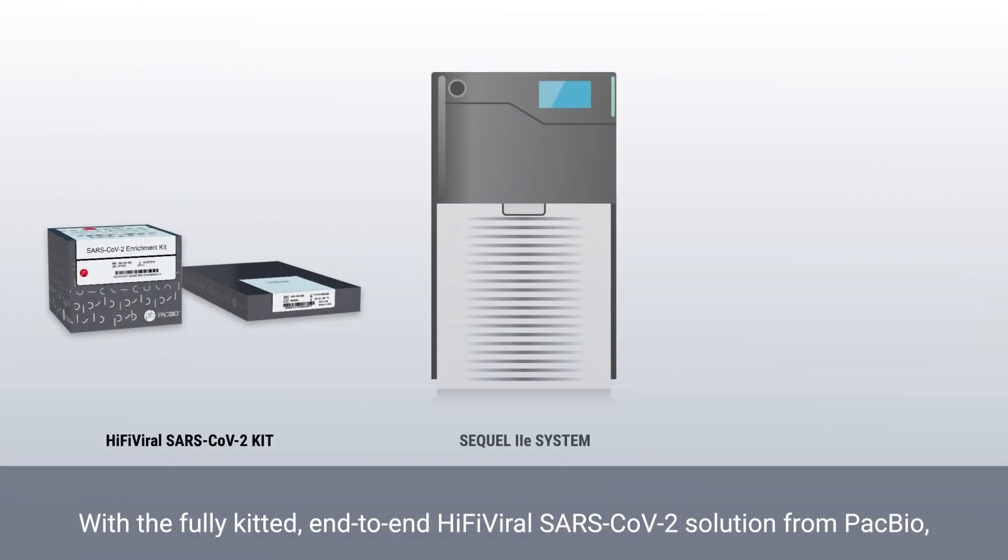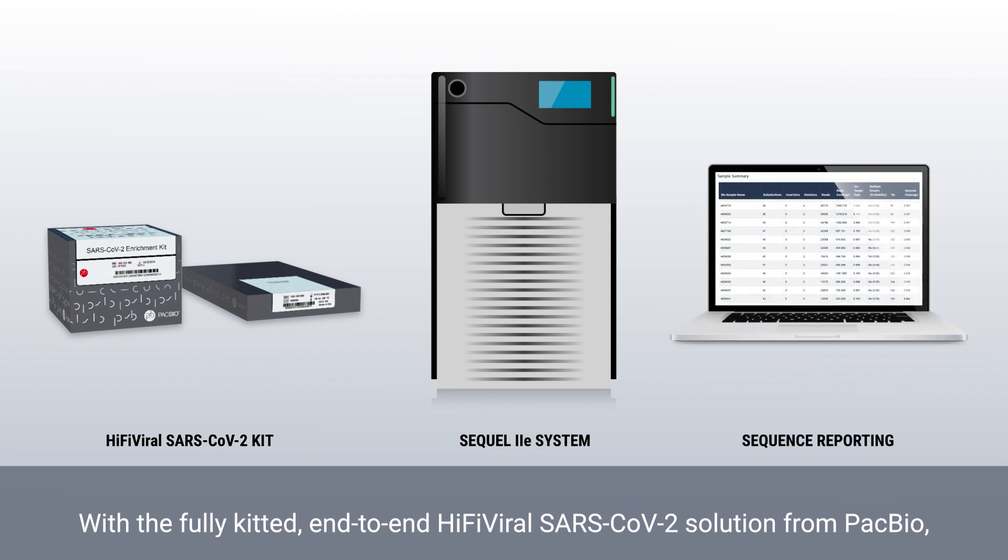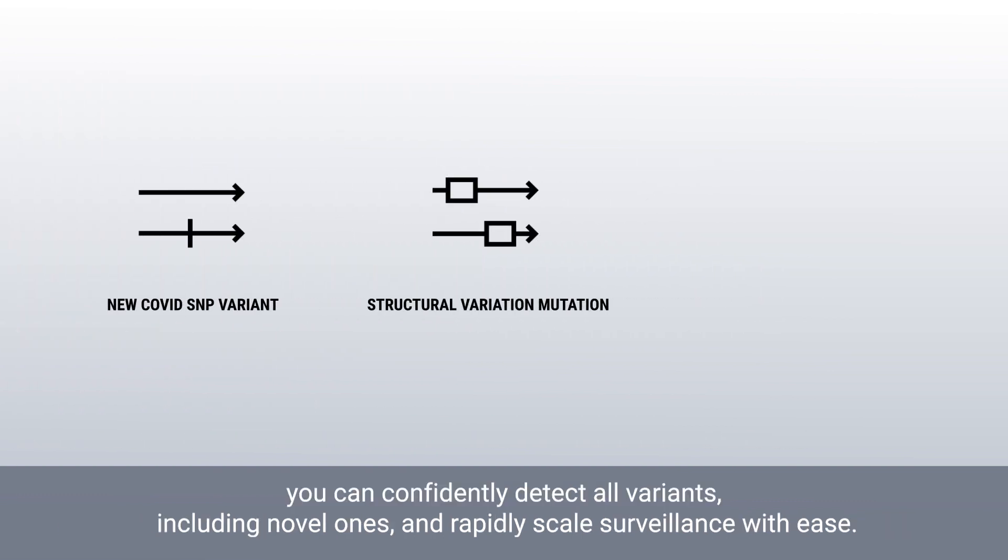With the fully kitted end-to-end HiFi viral SARS-CoV-2 solution from PacBio, you can confidently detect all variants, including novel ones, and rapidly scale surveillance with ease.